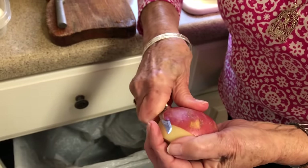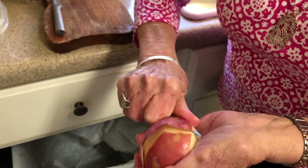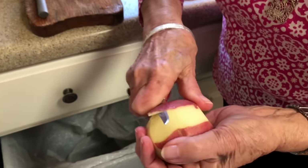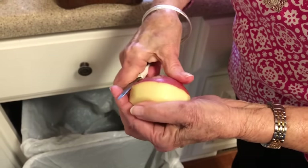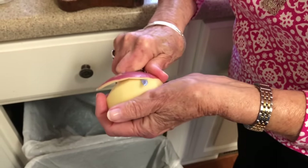My daddy used to say, 'Diane, for goodness sakes, don't peel all the potato off with the peeling.' That's why I love this little knife — it really just gets right under the skin of the potato.